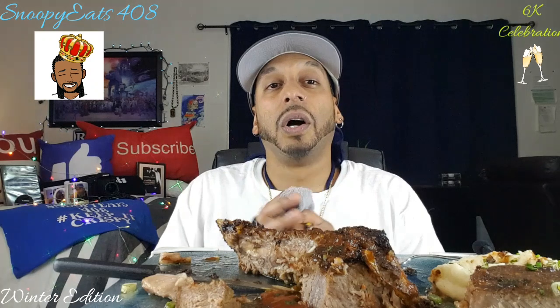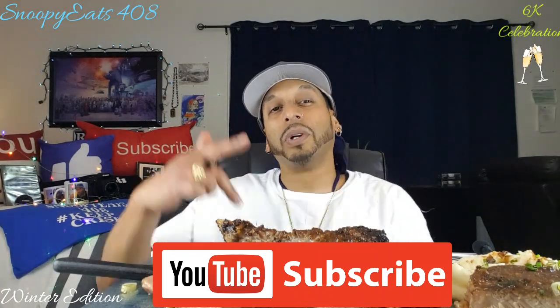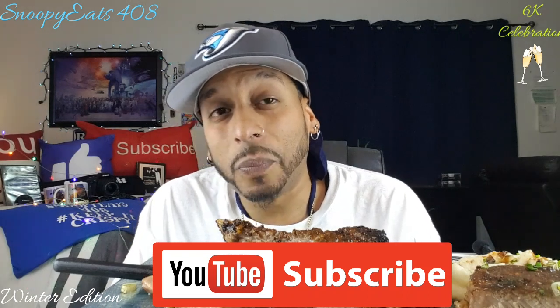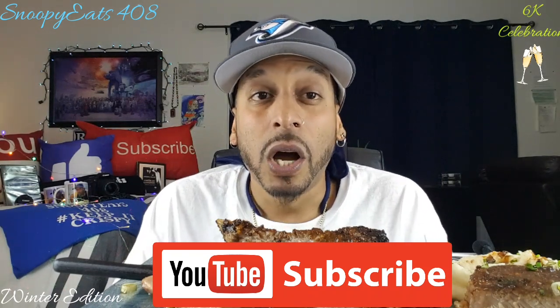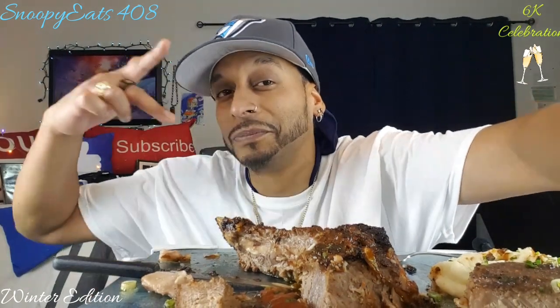I just want to say again — huge shout out to everybody. Some people like individual shout outs but right now I'm not doing that, though I will do a special shout out video especially for my new subscribers. I want to give everyone a warm welcome to my channel — I love you guys, thank you. Please don't forget to share, tell a friend, come by and eat with me. We keep it banging, we keep it crispy, we stay prayed up, we keep it real over here. Until next time — you guys be safe, holiday times are coming, don't drink and drive, have fun, spread that positivity and good energy. It's your boy Snoopy E, signing out — peace!